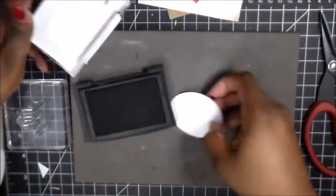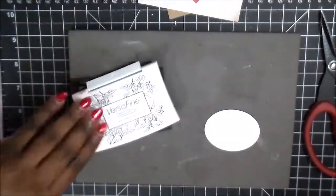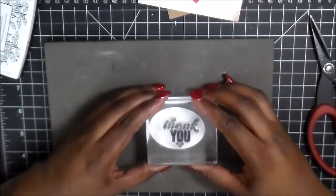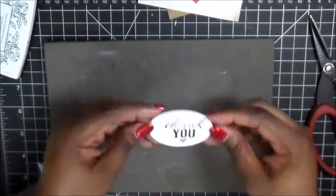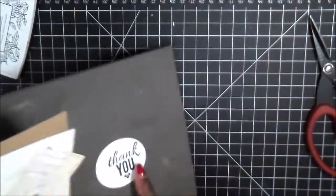And that's going to create our center cluster, as you saw in the photo. So I'm using from Kaiser Craft the Humani Garden, and I'm using the thank you from the stamp set. And then I'm using the papers from the six and a half by six and a half paper pad.